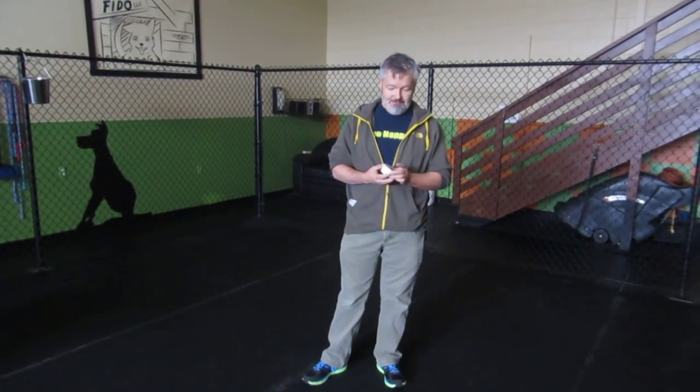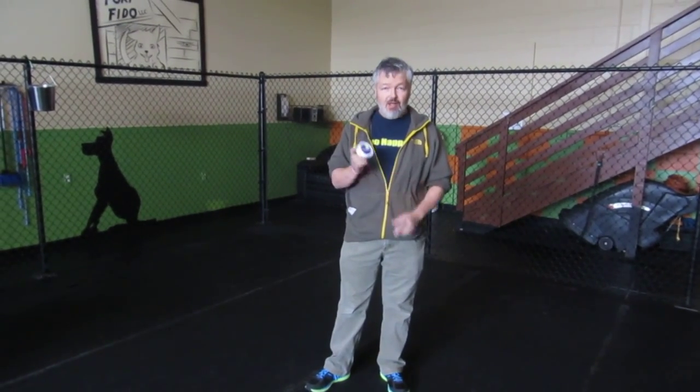Hi everyone, I'm Dave at Fort Vito. Today I want to talk about another product that we really like here at Fort. It's called Musher's Secret.